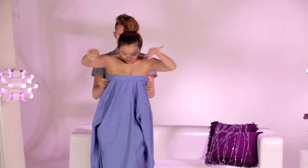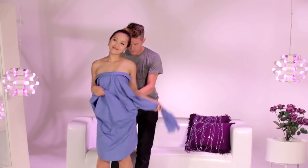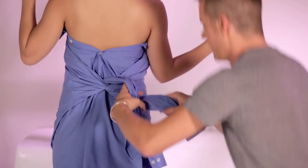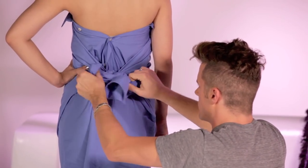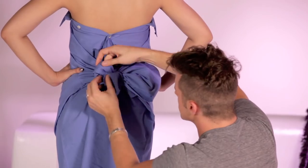With the back of the shirt facing forward, wrap it around like a towel. Have the collar stick out. Then, take the sleeves and tie it in the back. This is the easiest dress to make. And don't forget to make your bow.